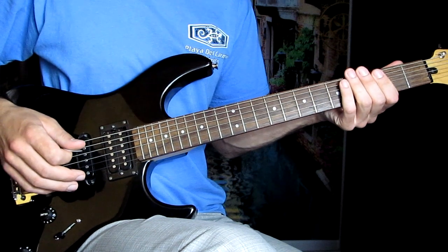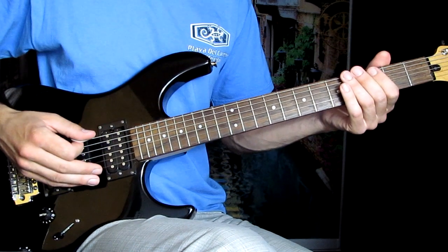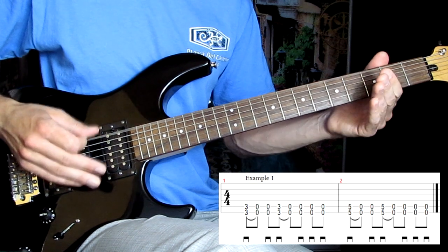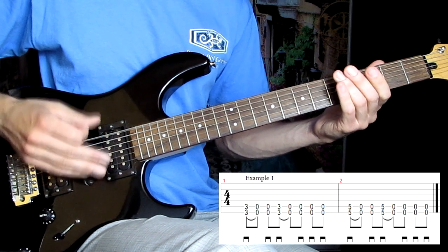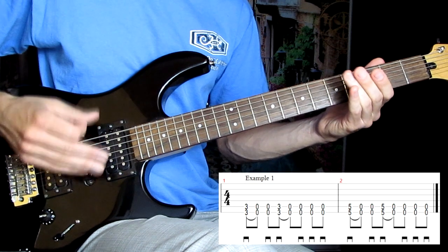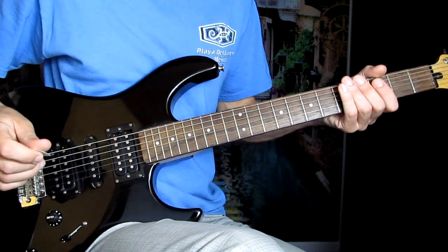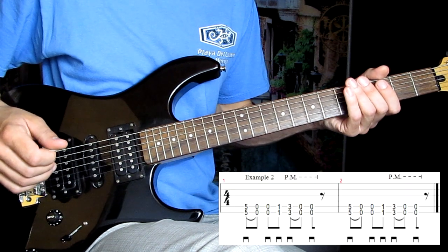Предлагаю вам несколько упражнений. Первое упражнение. Упражнение номер два — это сложное место в песне.